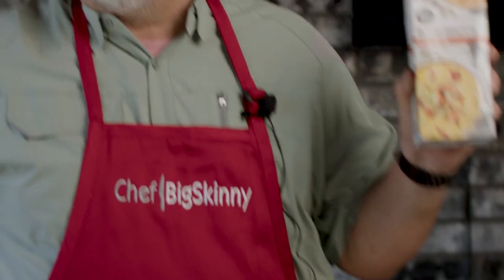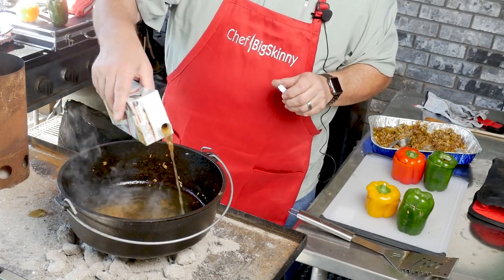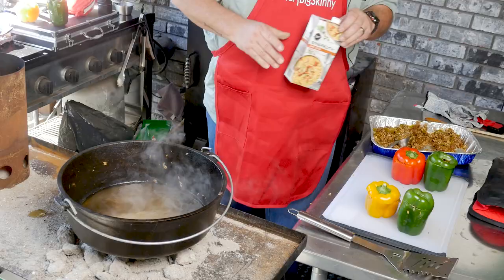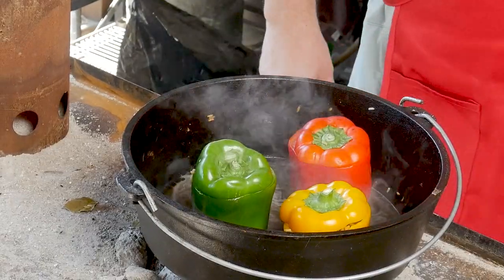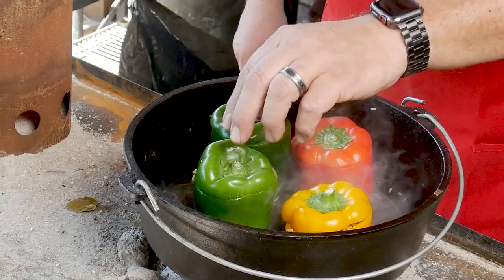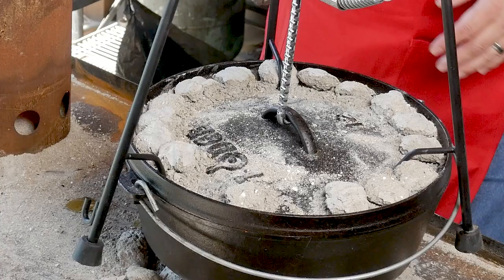At this point you can top these with cheese or do a lot of different things with them. We're just going to put the tops back on and put them back in the Dutch oven. We'll add just a little more chicken broth to the bottom to keep them from scorching — it'll also provide a little steam to help them soften and cook. We'll place them inside the Dutch oven, add a few more coals on top, and they'll need anywhere from 30 to 45 minutes to get completely soft, tender, and done all the way through.